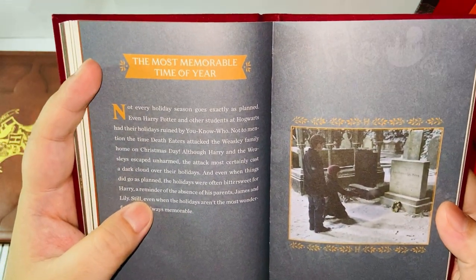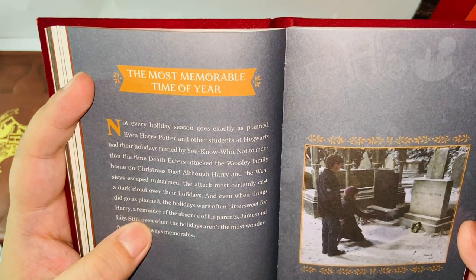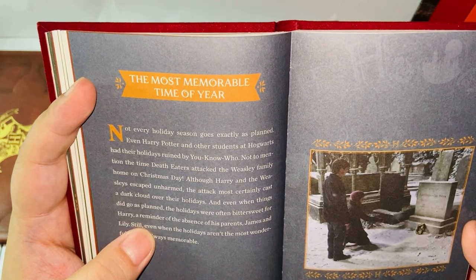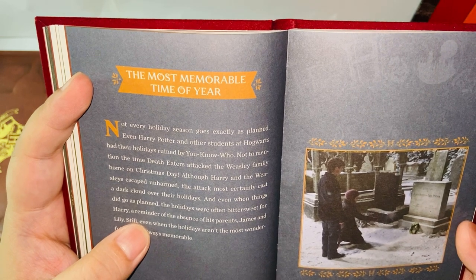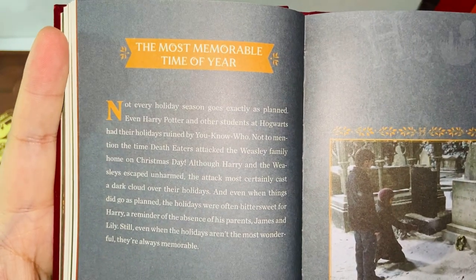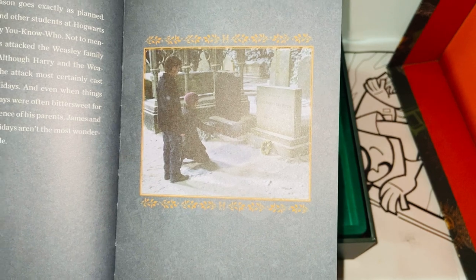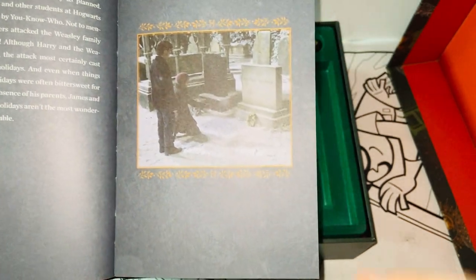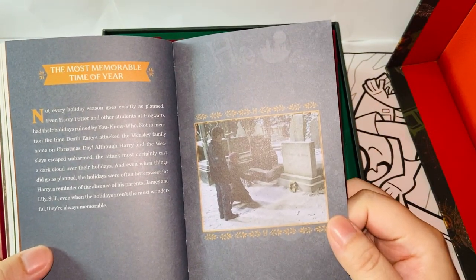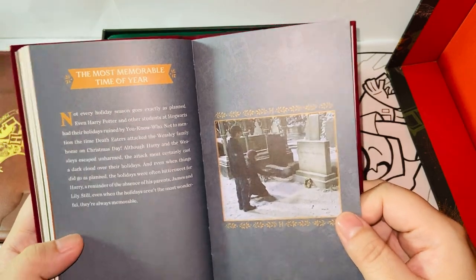The most memorable time of year — 'Not every holiday season goes exactly as planned. Even Harry Potter and other students at Hogwarts had their holidays ruined by you-know-who. Not to mention the time Death Eaters attacked the Weasley family home on Christmas Day.' Dark. This is from the seventh film — at the scene in Godric's Hollow when Harry and Hermione visited his parents' tomb.